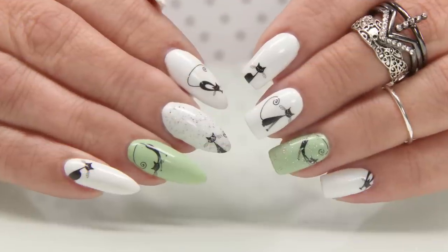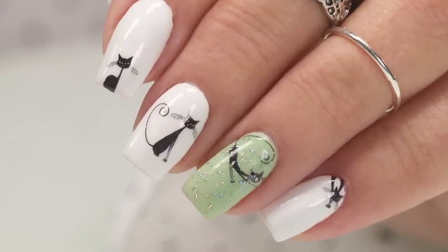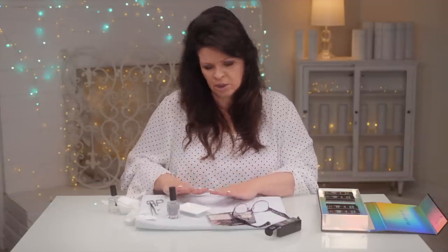I think we need to look at some reveal shots. I actually have a matching set of nails — the lengths and the shapes don't match but the designs do. These are adorable: two of my favorite things, nails and cats. Catch you guys in the next video, thanks for joining me.